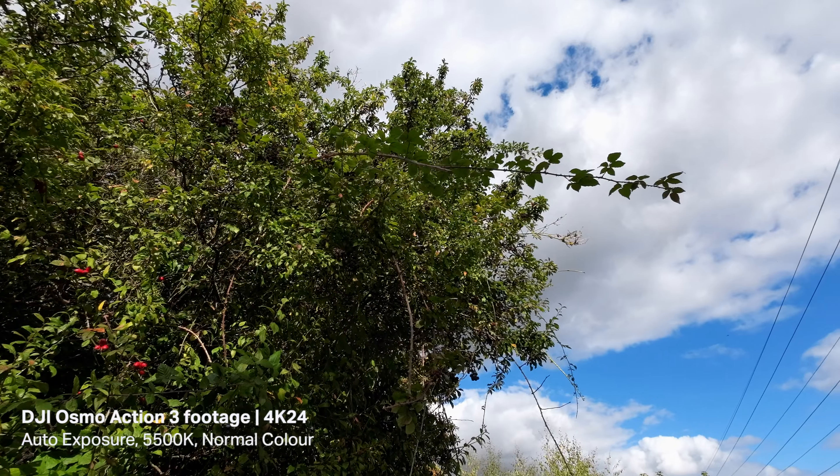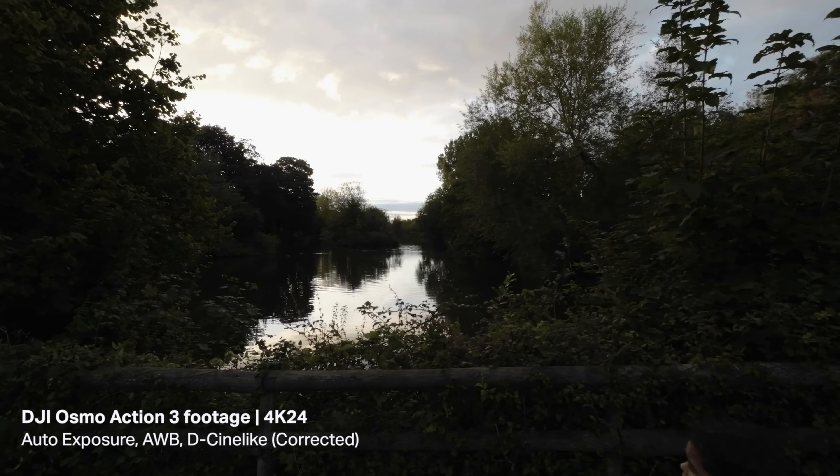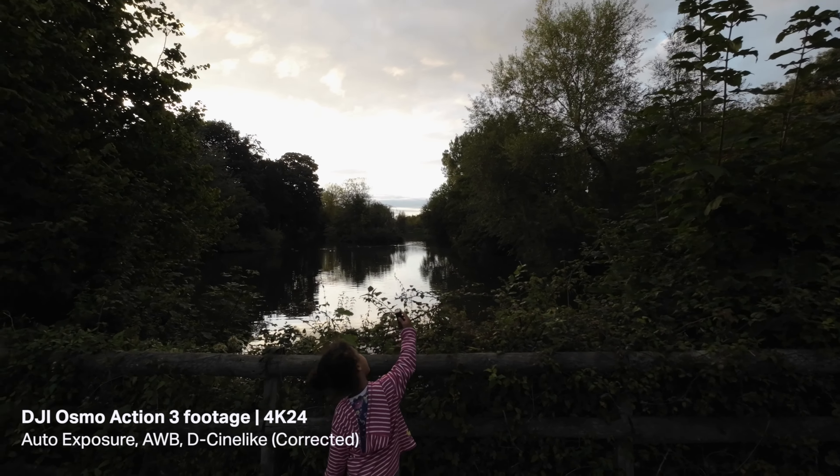I was really impressed with the video quality. I'm interested to see what it's going to be like when the 10-bit firmware update comes out, so I'll definitely do a video on that. Video quality looks really good especially in low light — I wasn't expecting it to look as good as it did; it's really usable footage. That said, if you're mainly going to be filming in low light, there are so many other better cameras — don't choose an action camera as your primary low-light option.